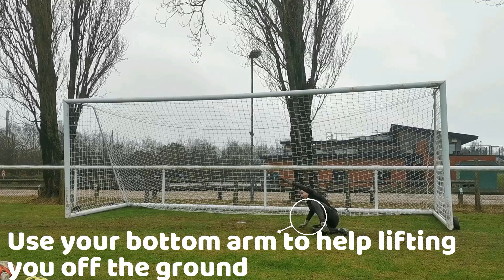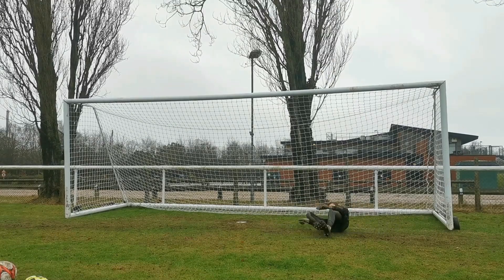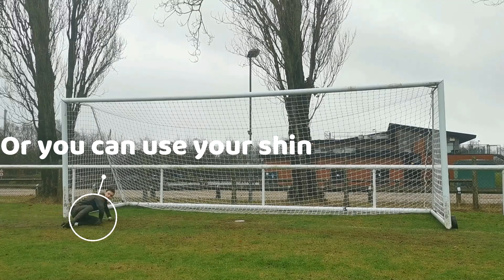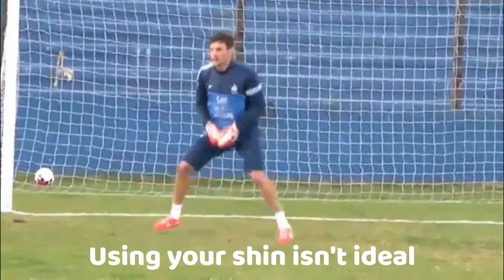With your bottom arm you also want to push off to get up on your feet. With your bottom leg, try to get it in front of you to make a fluid motion, or you can put your shin down onto the floor and push off to get extra power when getting up — however, using your shin isn't ideal.